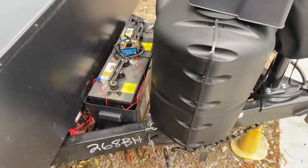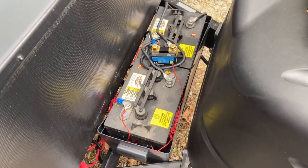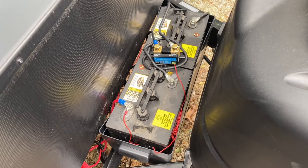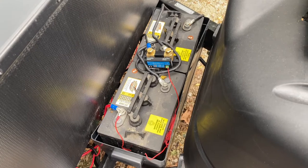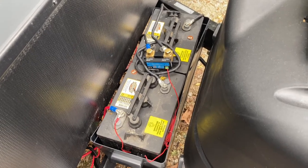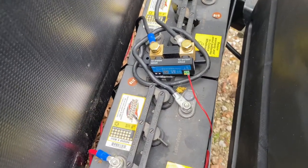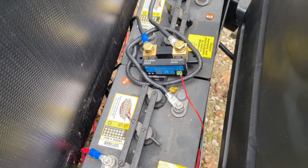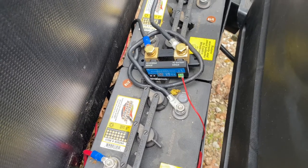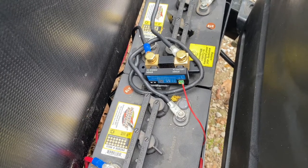On the tongue of our trailer, we have two GC2 Interstate batteries from Costco that I purchased several years ago and used on our previous camper. The two batteries are each 6-volt and they're wired in series to create a 12-volt battery bank. I have a Victron Smart Shunt 500A that is wired into the negative leg of the batteries, and all the loads come off the system minus.